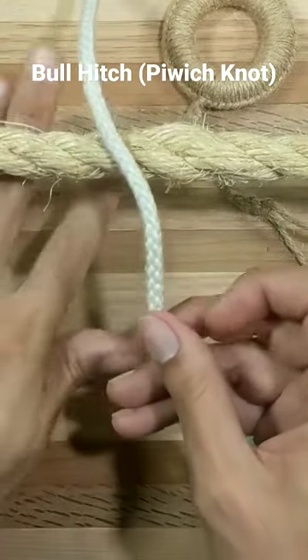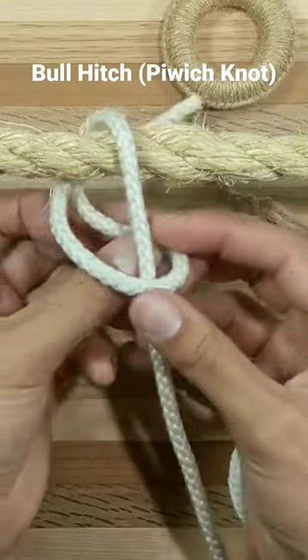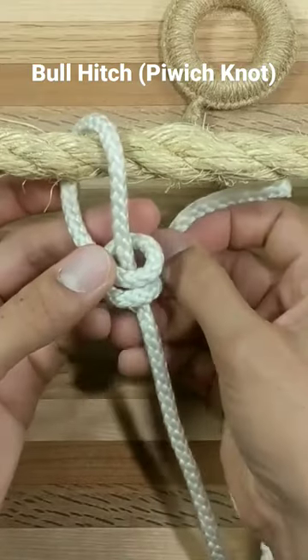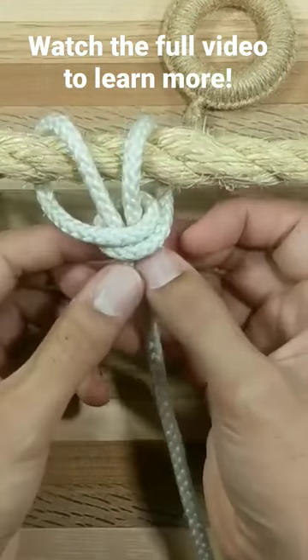The bull hitch, or the pewitch knot. Go over to the left, then come back and do a complete turn around the standing part, back underneath the post, and then bring the working end down parallel to the standing part. Draw it up snugly.